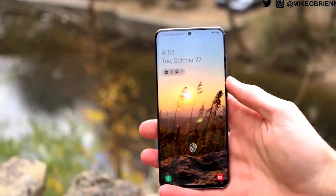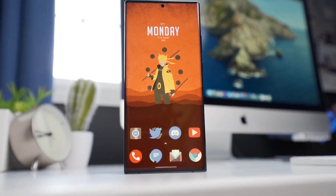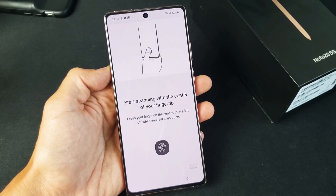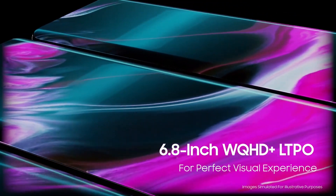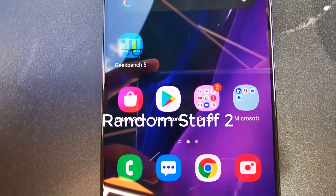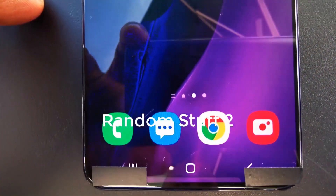Hey, what's up guys, welcome to another video. Since last week or so, we've been hearing more leaks and rumors, particularly a hands-on video for the Galaxy S21 Plus shared by the YouTuber Random Stuff Too. Samsung S21 leaks have already wrecked Samsung's launch plan, and just in case there was anything left to the imagination, this new video leaks it all.